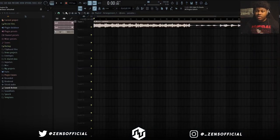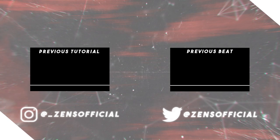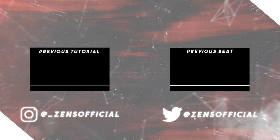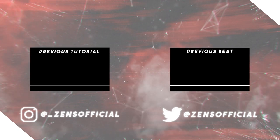But yeah guys, that's it for this video. Hope you guys learned something. Make sure you hit the like button, subscribe if you're new, and I'll catch you on the next one. See you next time.